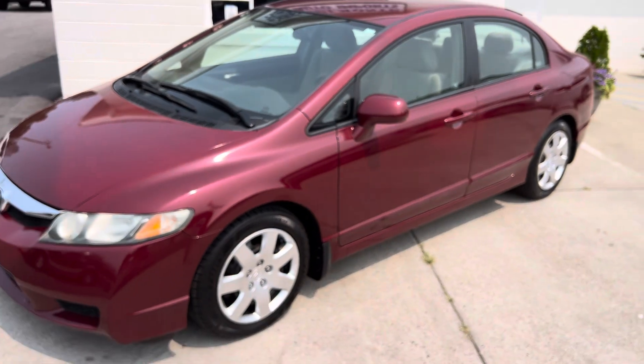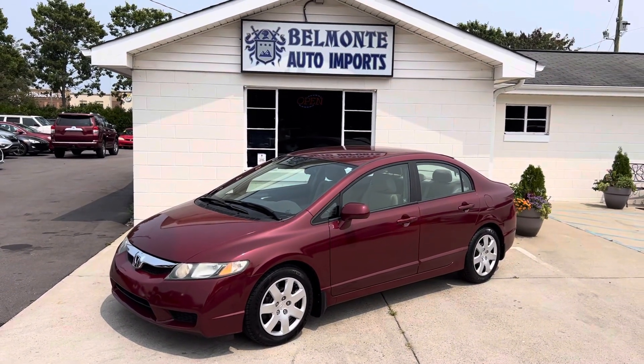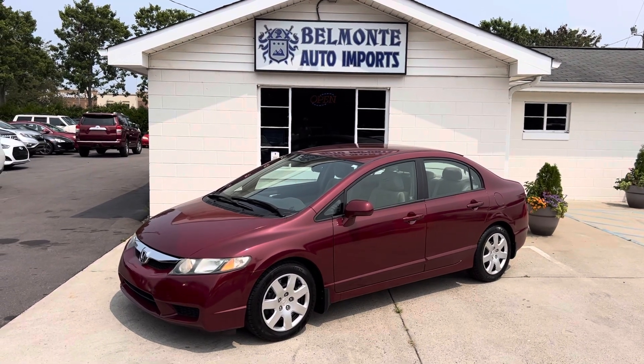There you have it, everyone. It is the 2009 Honda Civic here at Belmonte Auto. Come and check us out at belmonteauto.com.